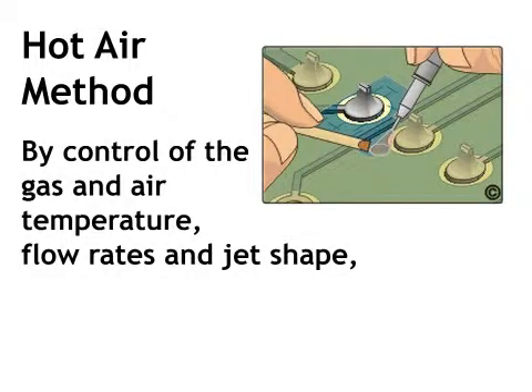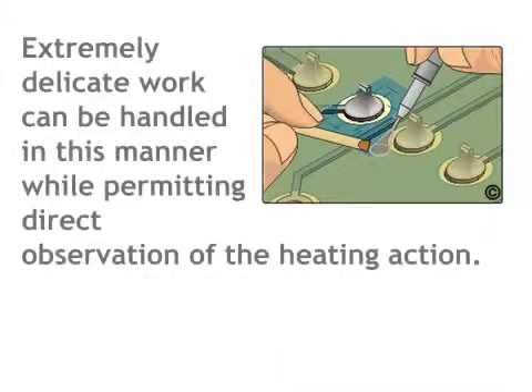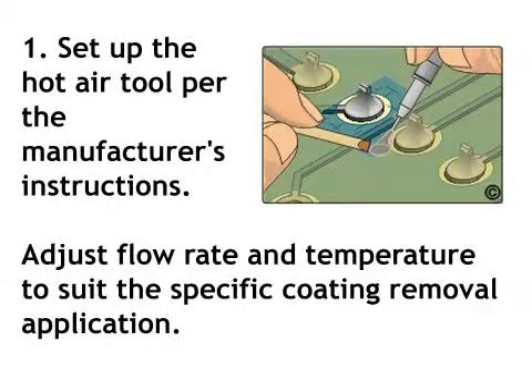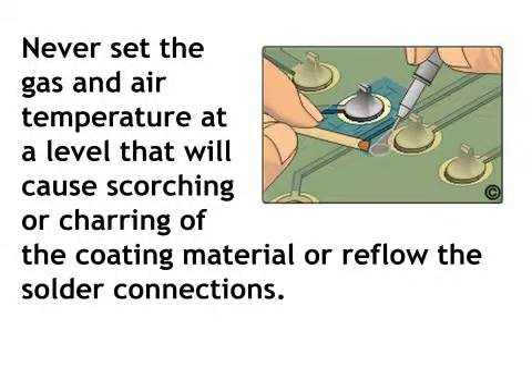Hot Air Method: By control of the gas and air temperature, flow rates, and jet shape, the hot air method can be applied to almost any workpiece configuration on both the component and solder side of the printed circuit board without damage. Extremely delicate work can be handled in this manner while permitting direct observation of the heating action. Step 1: Set up the hot air tool per the manufacturer's instructions. Adjust flow rate and temperature to suit the specific coating removal application. Never set the gas and air temperature at a level that will cause scorching or charring of the coating material or reflow the solder connections.